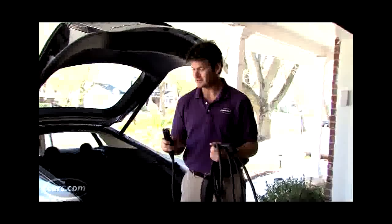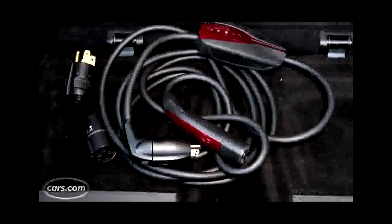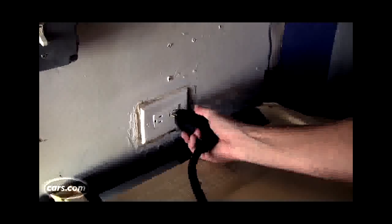Most of the Model S charging can be done with this mobile charging cord that comes with the car. Now it's still a proprietary system — it doesn't use the same connector that most electric cars use — but it is at least smaller and easier. There are a number of different attachments for the other end.